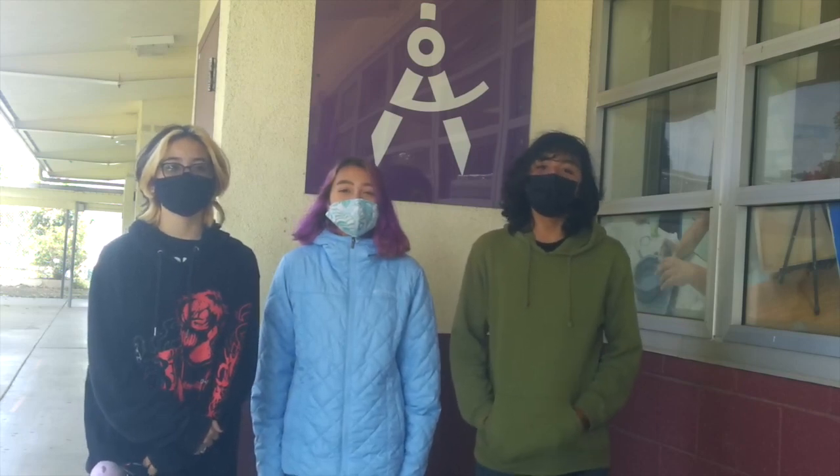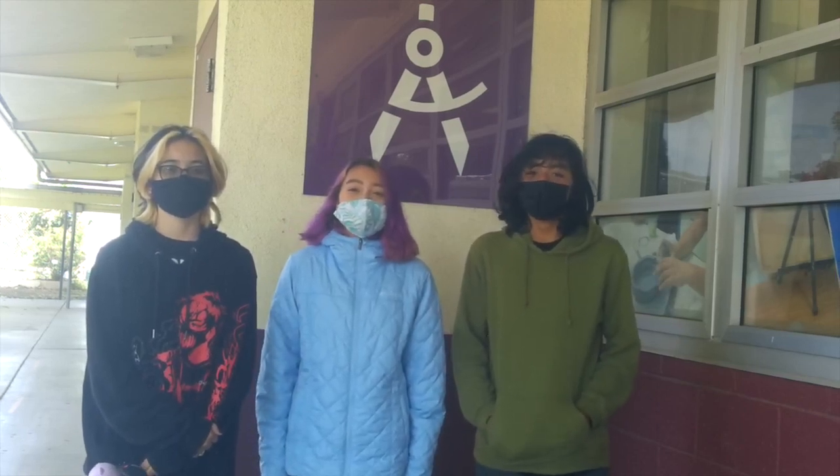Good morning Fremont Falcons. Today is Monday, October 25th. And this is the Fremont Newscast.